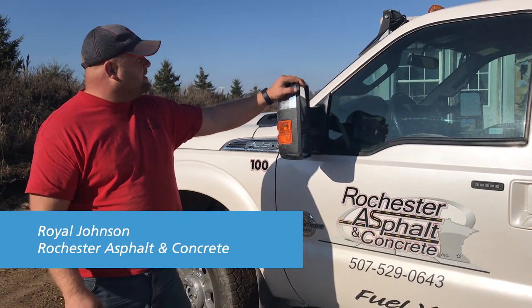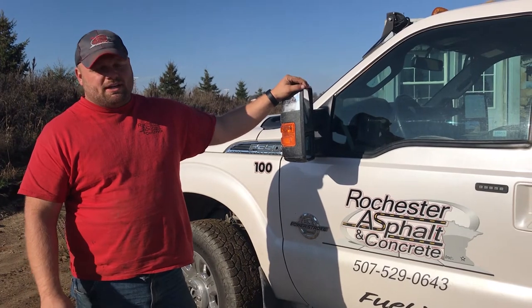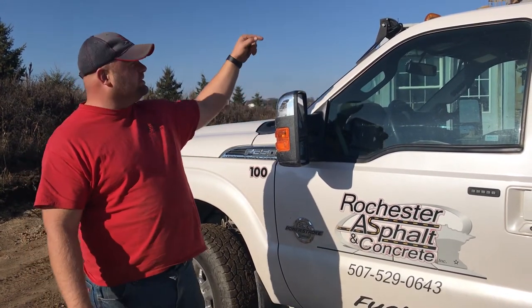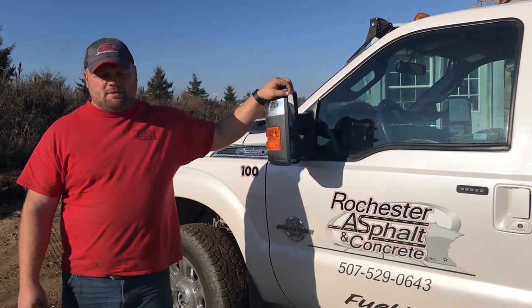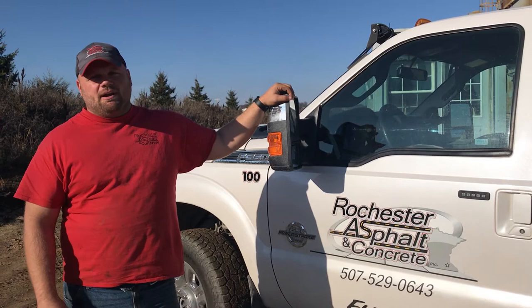We're doing a repair on our classifier. Me and James were up there working inside the 12-foot tub. I was doing a repair on an electrical solenoid up there.